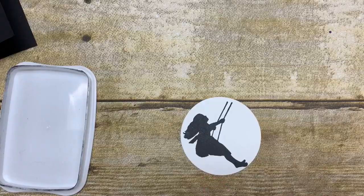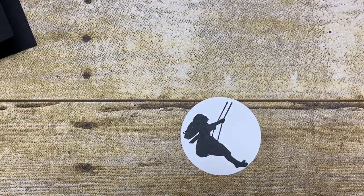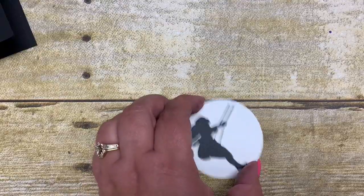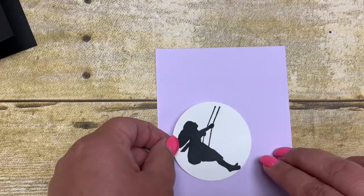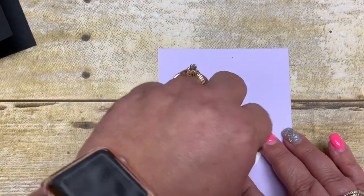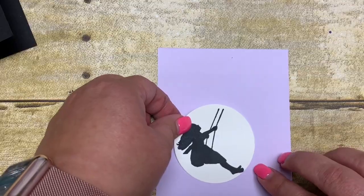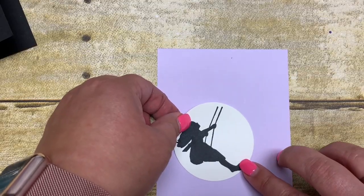See how awesome that is? If you were to stamp really fast and quick you might not have gotten all of that coverage the way I did. I simply adhered this down to my card. This circle is from the layering circles framelits — you could also probably use a punch if you wanted to — and I simply adhered this down.